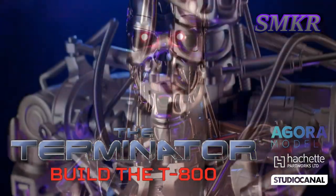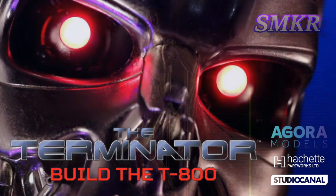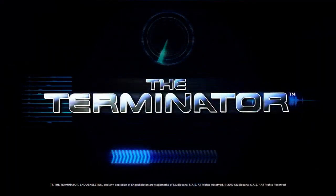Phase plasma rifle in a 40-watt range. The Uzi 9mm. I'll be back.